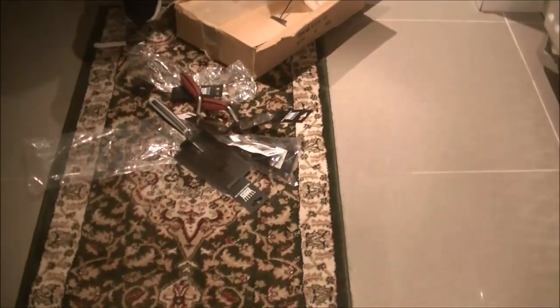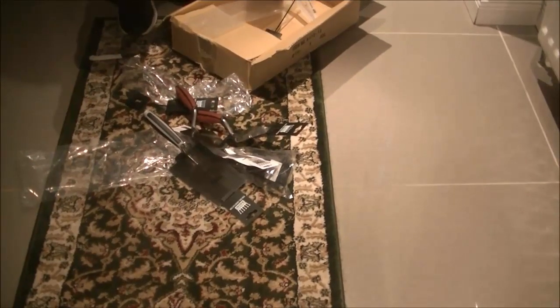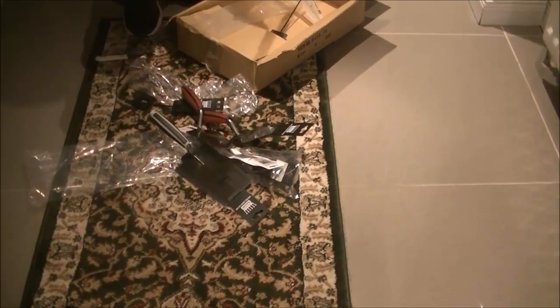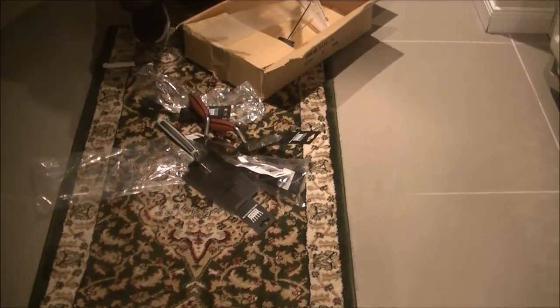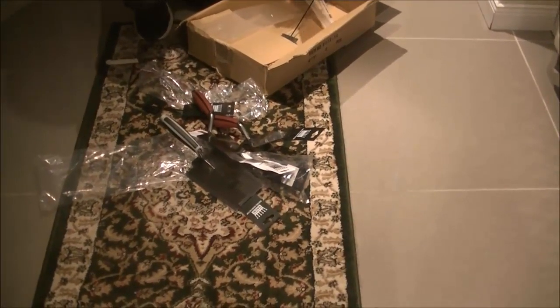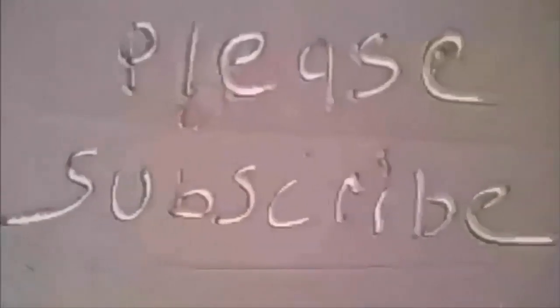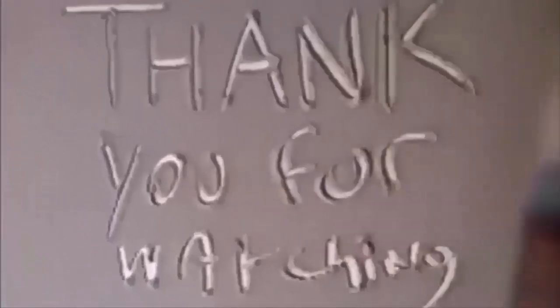I'm sure there's going to be more unboxing videos to come, and more tools to talk about. I do look forward to showing you the videos — I have a couple of projects I've started and I'll upload them, and you'll see where I'm going with the small tools and the detailed stuff. Thanks for watching, subscribe for more Trowel Talk and more plastering videos. Brothers — what we do in life echoes in eternity.